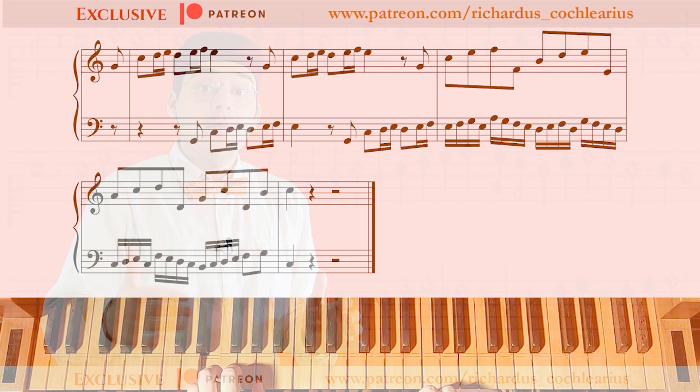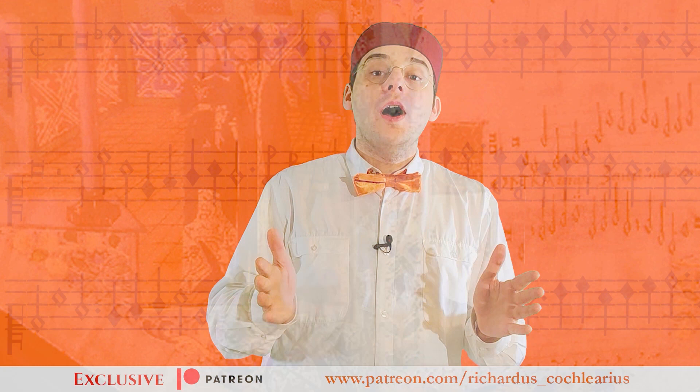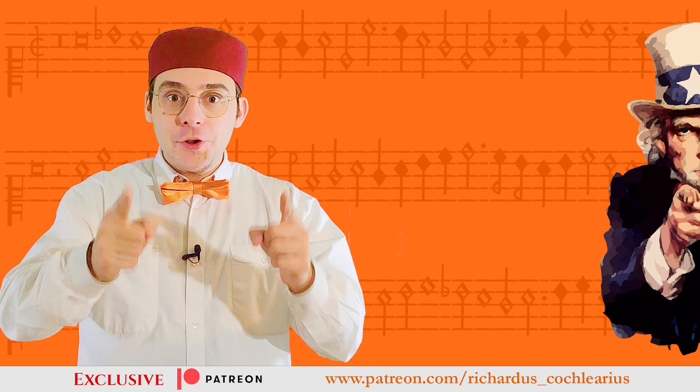Check the link in the description to discover all the benefits on my Patreon. A special heartful thanks to all those who are already my patrons for your important and priceless support. Thank you so much, and if you haven't joined yet, we are waiting for you. Have a nice day and see you next time.